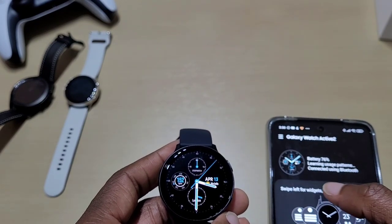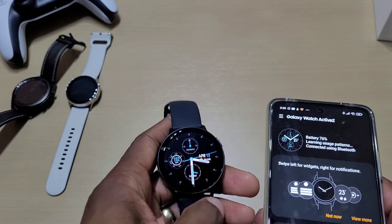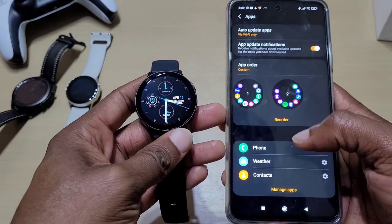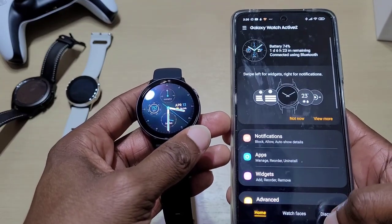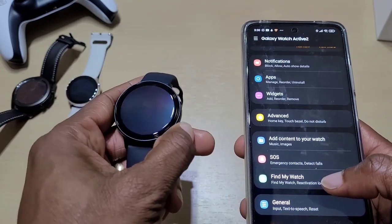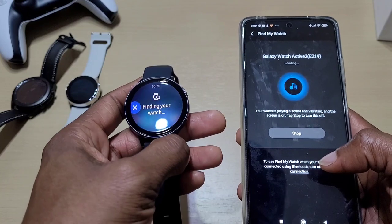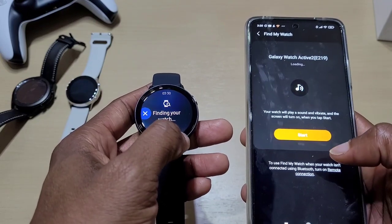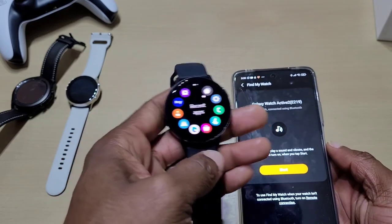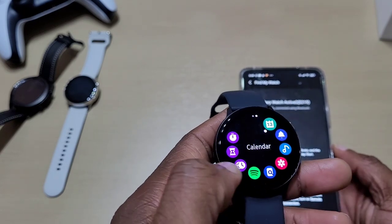On the main screen it tells you how much battery you've got left, you can change your watch faces as I showed you, go to your apps, customize your apps, go to your widgets. You've also got advanced SOS and find my watch — so if you misplace your watch, press find my watch and it should ring. And it works the other way around too if you misplace your phone.